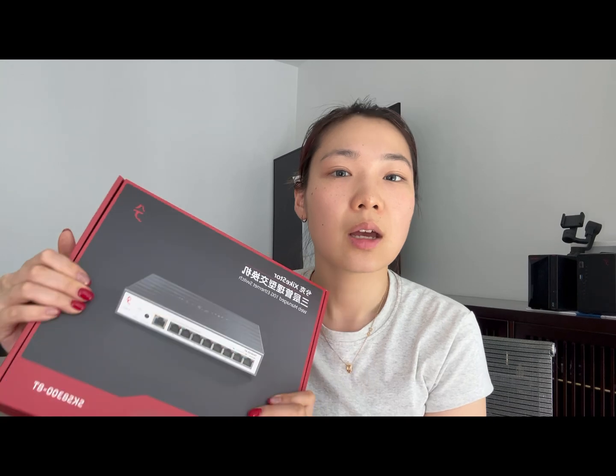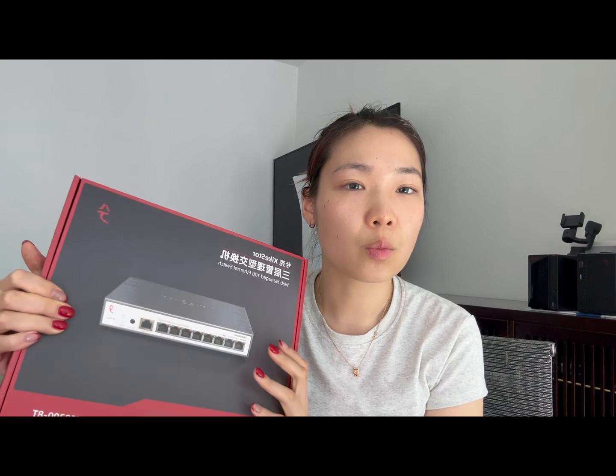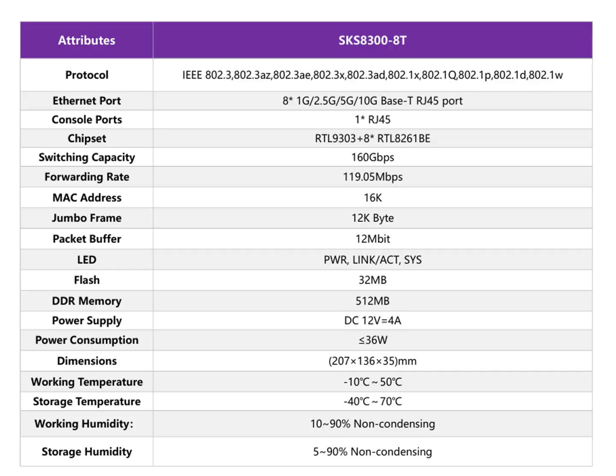The 83008T comes with 8 x 10 gigabit ports and one console port, supporting 1G, 2.5G, 5G, and 10 gigabit speeds. This is a fully managed switch. It has a 160 Gbps switching capacity, which is more than enough for all 8 x 10G ports to run at full throughput without any issues, and the packet forwarding rate is 119 Mpps.